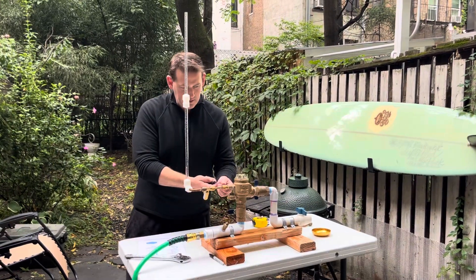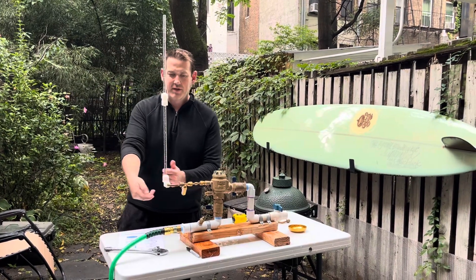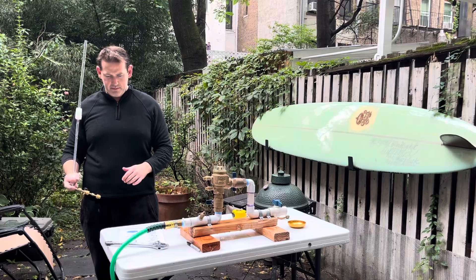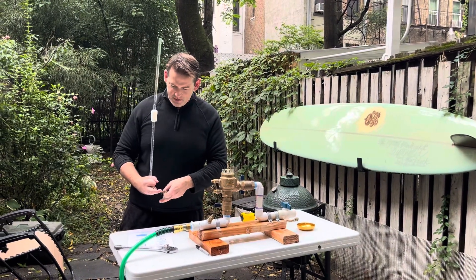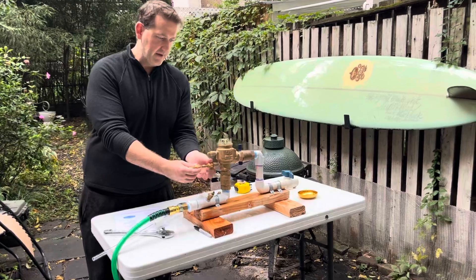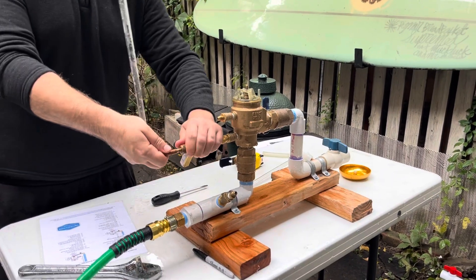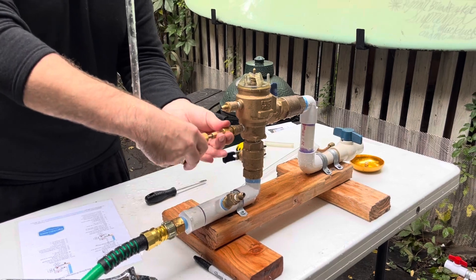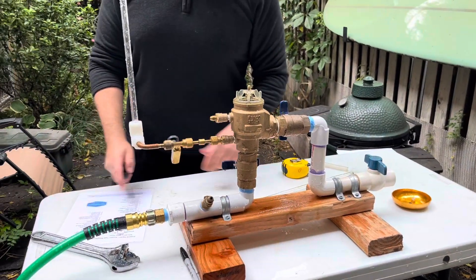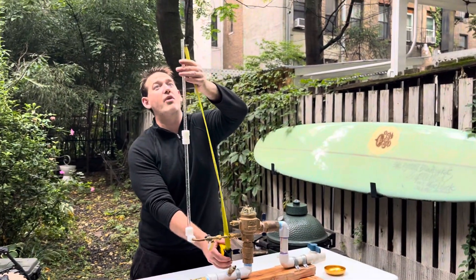Close test cock two. They don't really want a fully open test the way USC requires. So close test cock two and remove the water column assembly. Then attach the bleed off tee to test cock one, and attach the water column assembly to that bleed off tee. Again, make sure everything is completely tight so your sight tube doesn't lean. Measure up 27 and three-quarter inches from test cock two — right about the top.